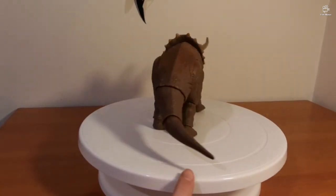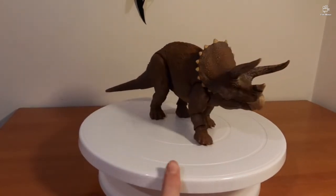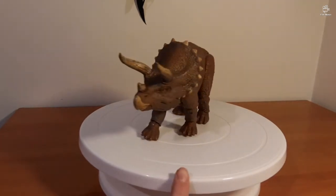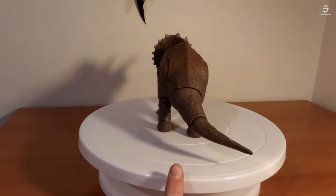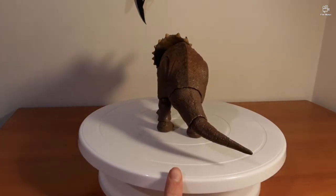Unlike the Amber Collection Velociraptor, which is full of plastic, I'm pretty sure this one is actually hollow. But really, it's an incredible model. Let's just change the lighting a bit.